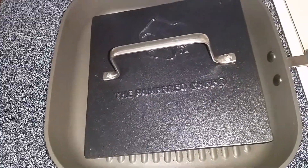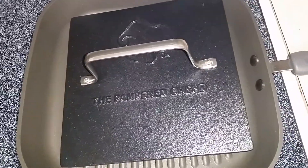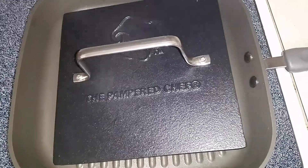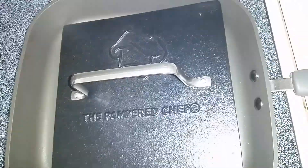It just takes a few minutes. I'll let it cook for a minute and then I'll show you. I wish you guys could smell this — it smells so good in here.